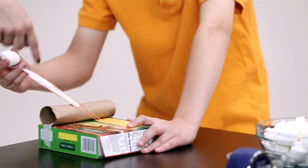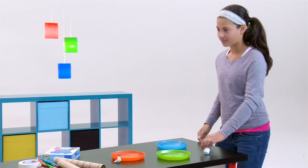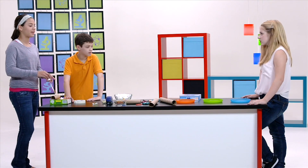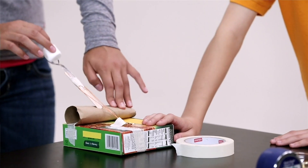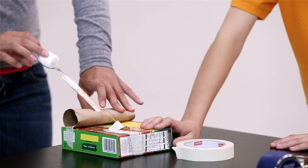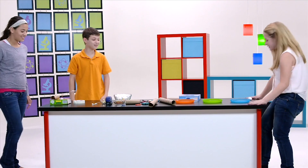So close! That was really close. I think I'm going to aim for the green or the blue. No! You got it in the green though.